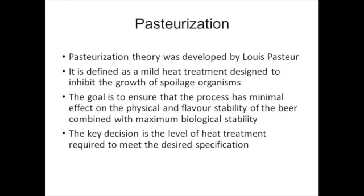Pasteurization theory was originally developed by Louis Pasteur. He demonstrated that heating young wine up to 60 degrees Celsius for a short period of time was enough to destroy microorganisms without sacrificing the quality of the product. Pasteurization should not be confused with sterilization, which is an absolute heat treatment designed to achieve the inactivation of all microorganisms. Pasteurization is a mild heat treatment and is sufficient to accomplish product stability.